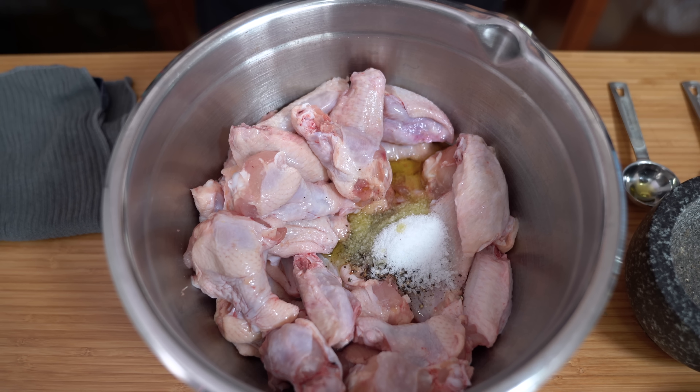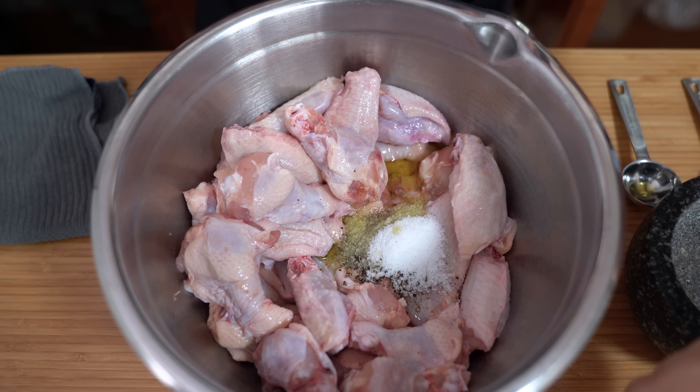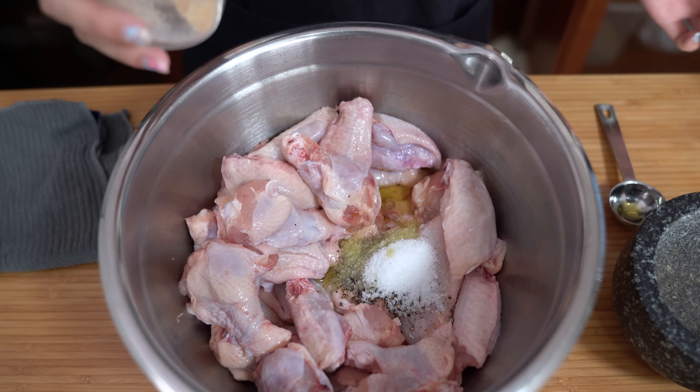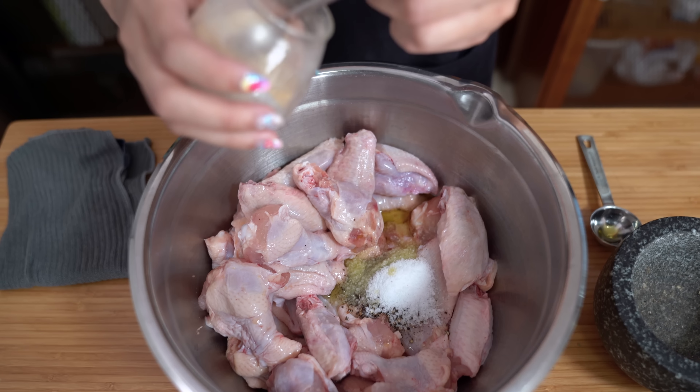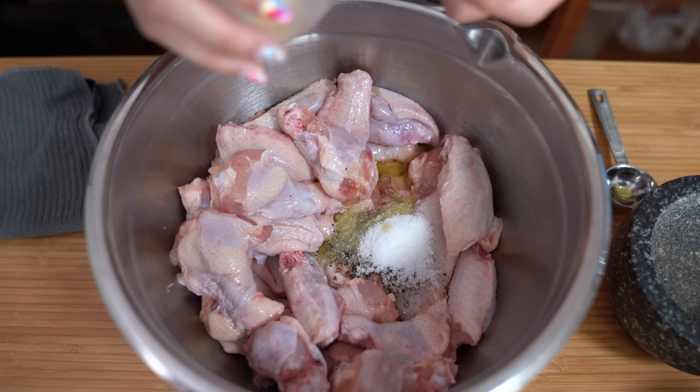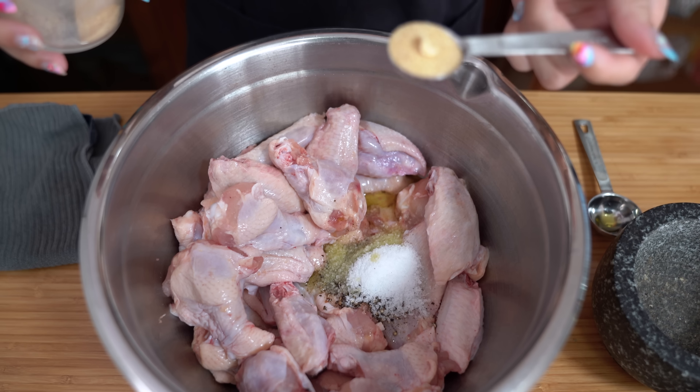Lastly, to make this a little bit different, because I love garlic so much, I'm going to add some garlic powder. I would have added real garlic but putting that in the oven under a broiler would burn it. So we're going to add one teaspoon of garlic powder.